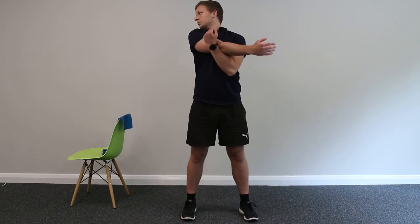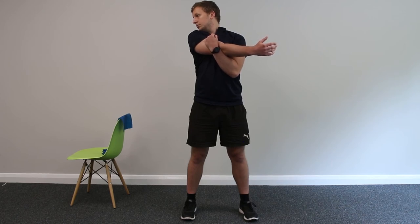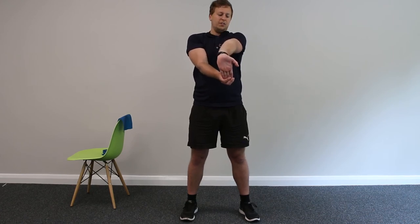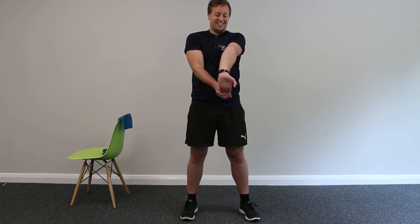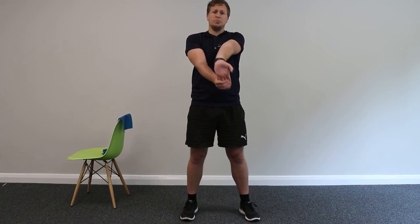Swapping arms. From here, hands out, gently pushing down on the fingers of your left arm to open up the forearm — the ligaments and tendons that run between the forearm and your bicep. Just be careful if you do have severe arthritis in your wrists, fingers, or elbow — be careful how much pressure you're putting on. Swap.